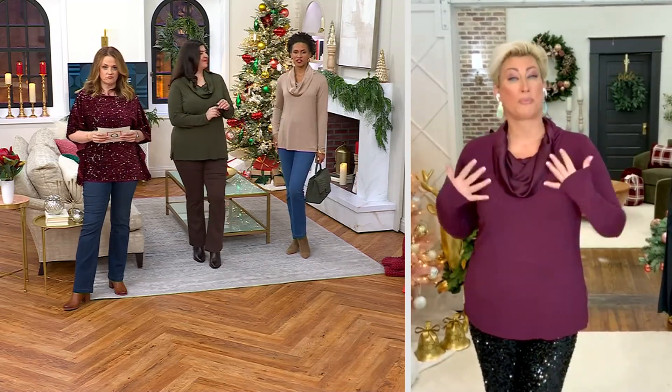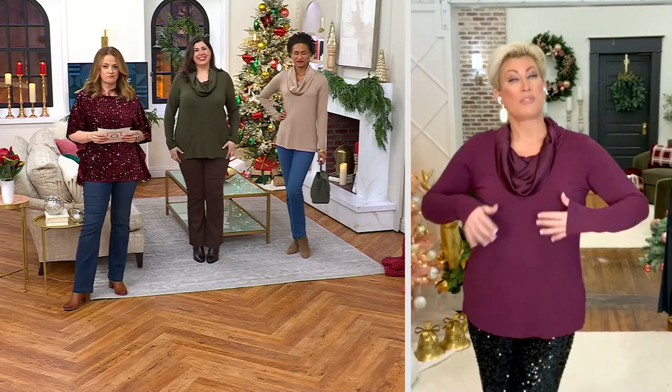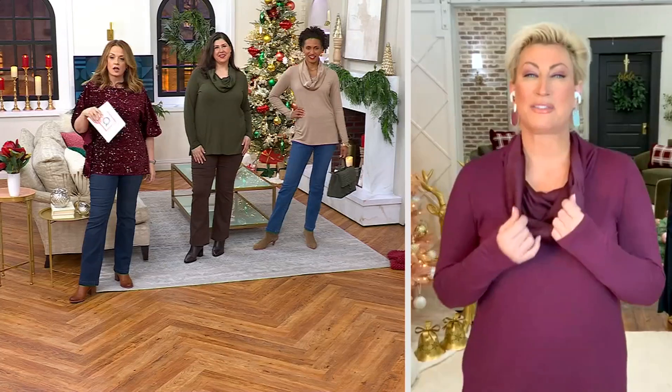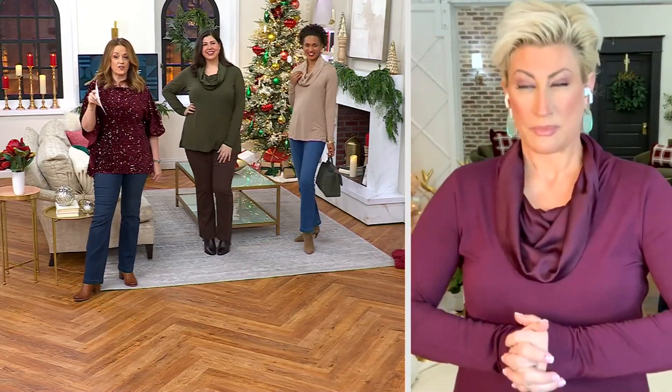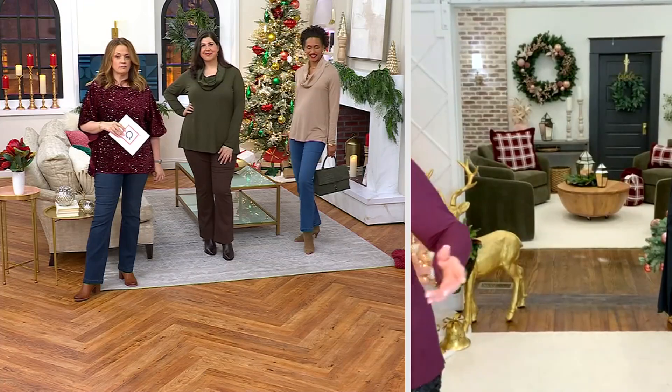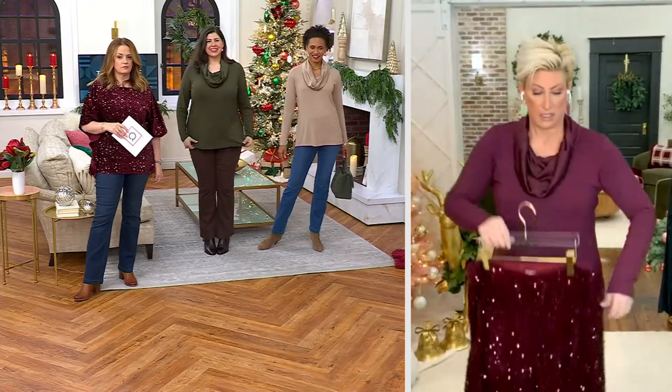And then you take it off when you get in the heat and here you go, you're put together. The sateen gives it that extra. That color that you're wearing with the sequin pants in the Zinfandel color — isn't this gorgeous? You can do the sequin pants in the Zinfandel color too. Like this could be — get it.